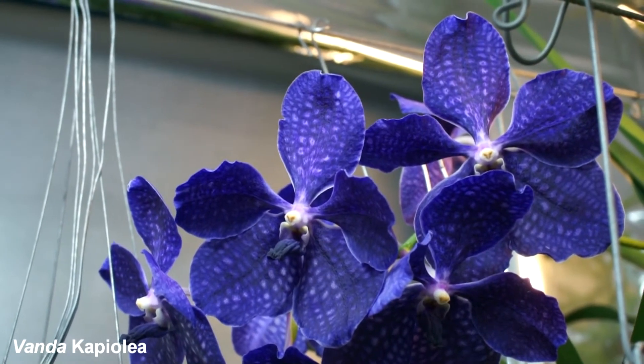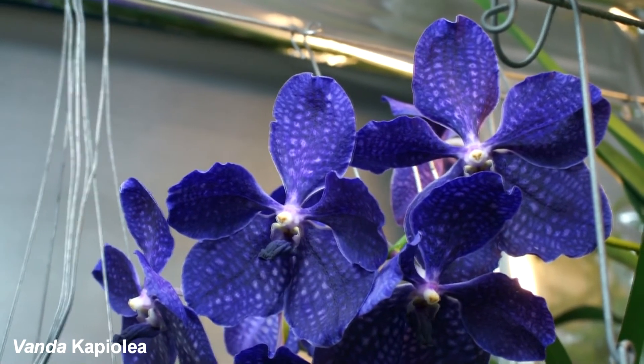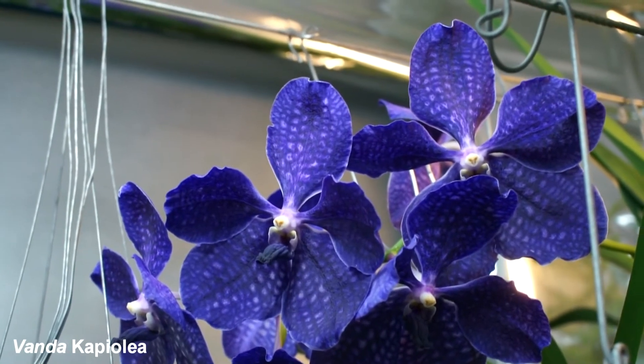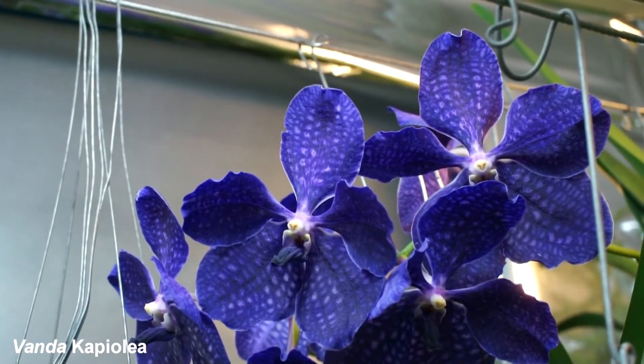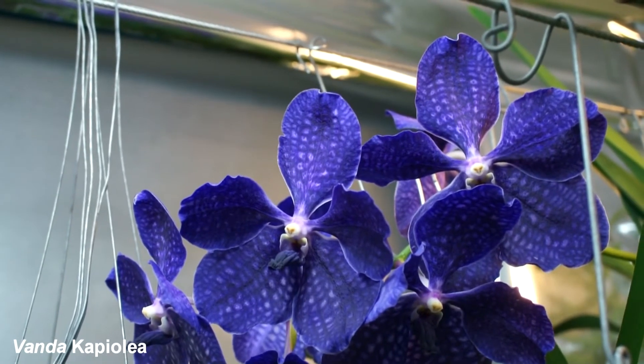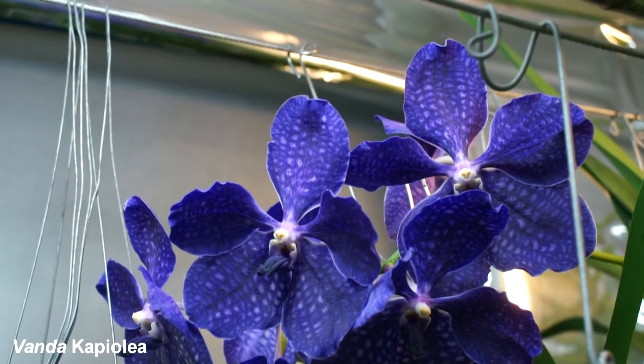This is an early cross of Vanda Capiolani and Vanda Cerulea. It's called Vanda Capiolea, and it sets massive flowers — about 14 centimeters wide — with a great color and texture.